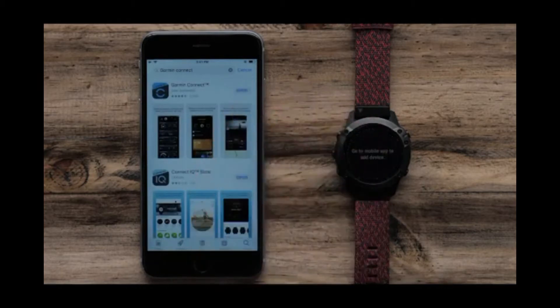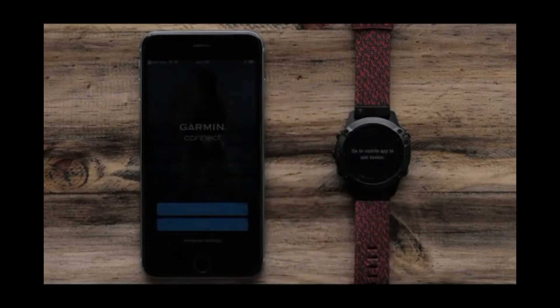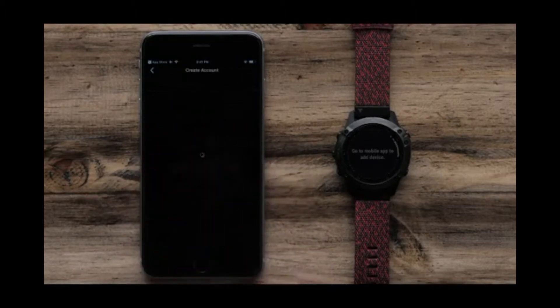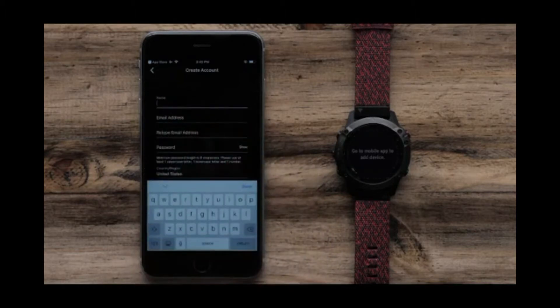There is a lot to love about the latest upgrade. From triathlon tracking to skiing, the Fenix 6's sports-specific smarts are extensive to say the least. Then follow the on-screen instructions to finish setting up your account. With advanced training features that will suit everyone and anyone, from amateurs to athletes.